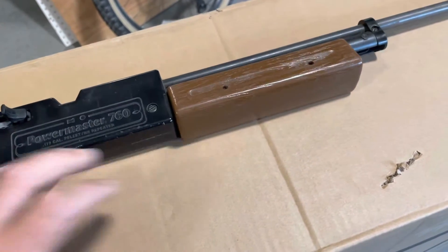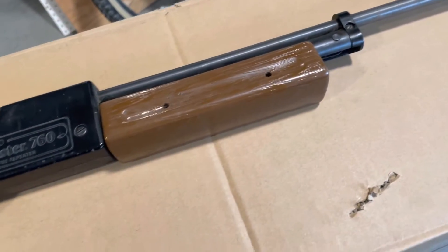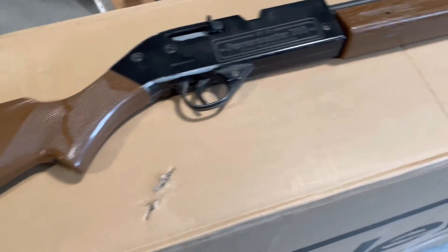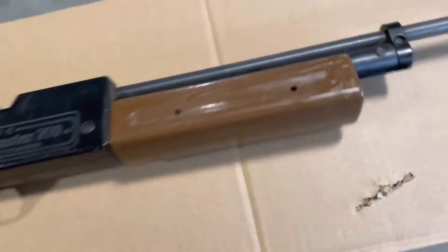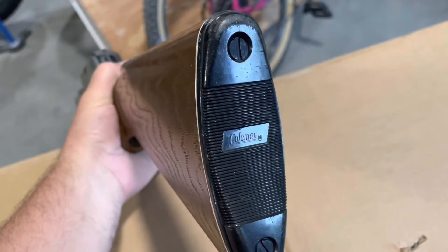I kind of want to teach myself how to rebuild it. I'm sure I can find a YouTube video on how to do that. This was in the years that I don't know much about Crosman's history. It's got a Coleman mark on the back of the gun.